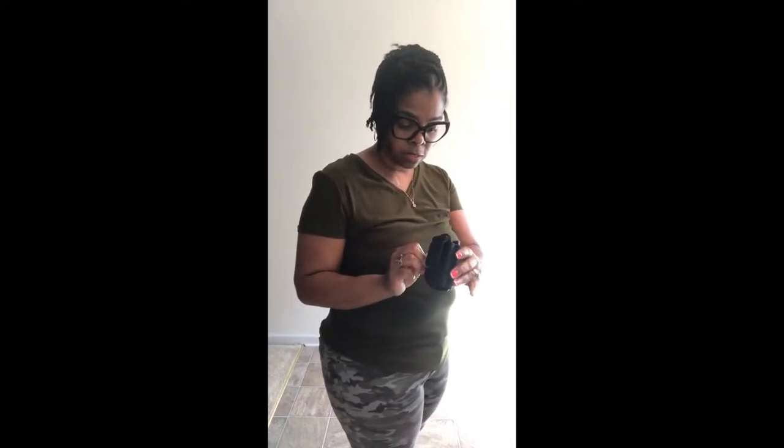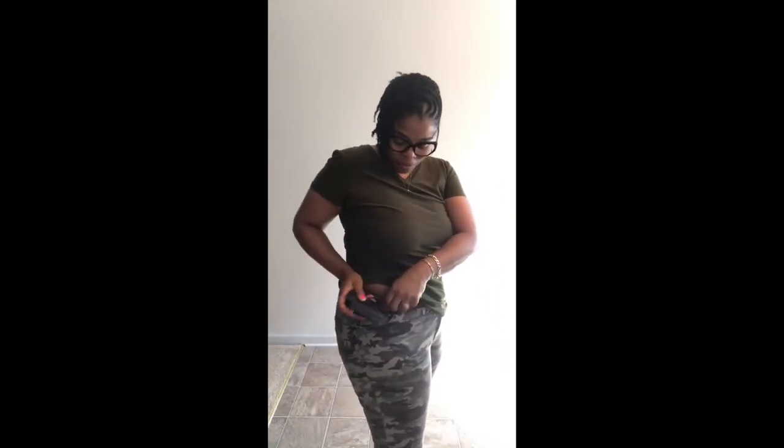I wore a belt today, so hopefully the belt will help with the belt loop to keep the holster down. My mantra is it has to be comfortable — when I'm walking, when I'm sitting. I'm working on a mid-section right now, still continuing to get rid of it, but until then I'm going to carry. Let's get it positioned.